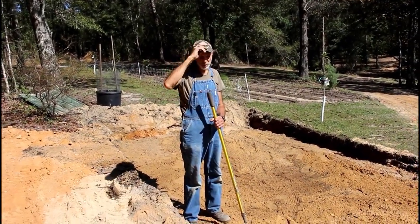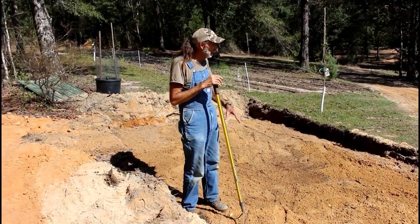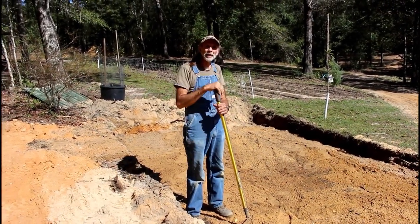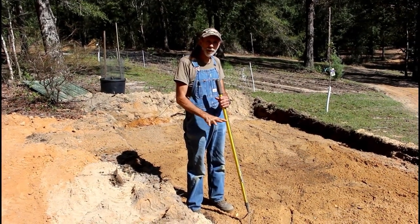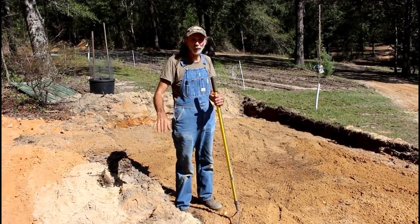Okay guys, we've got it finished. We've got all the sand dumped in here, we've got the pipe completely covered with sand. We've got about 8 to 10 inches of sand in here. So now we're fixing to put our cover on top of it - our fabric - and then we're going to put our dirt on top of that and we're going to have it done.